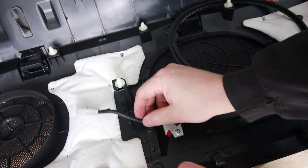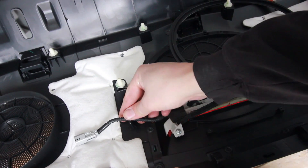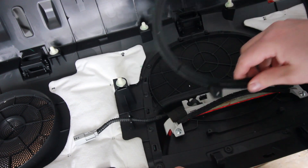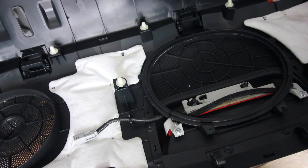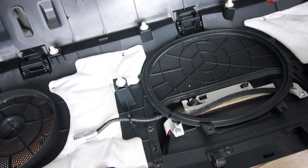Alright, so that goes through there and through here. And then the subwoofer ring goes back over and we'll put these six screws back in.